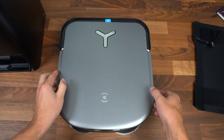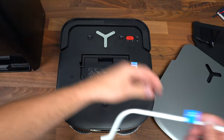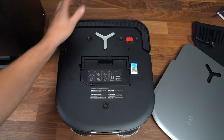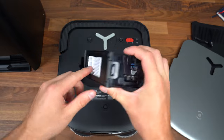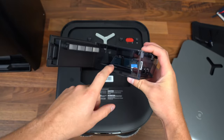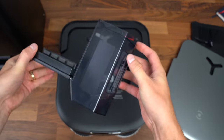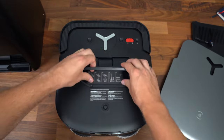Up at the top here we do have a touch power button. This top lid will come off — make sure you remove it so the anti-collision bumper will work properly. Right here is our dust bin, which easily pops out. It does have a filter and lets you know how you can clean the dust bin. It will auto-empty, but occasionally it's worth it to clean this out. Very simple to just pop right back in.